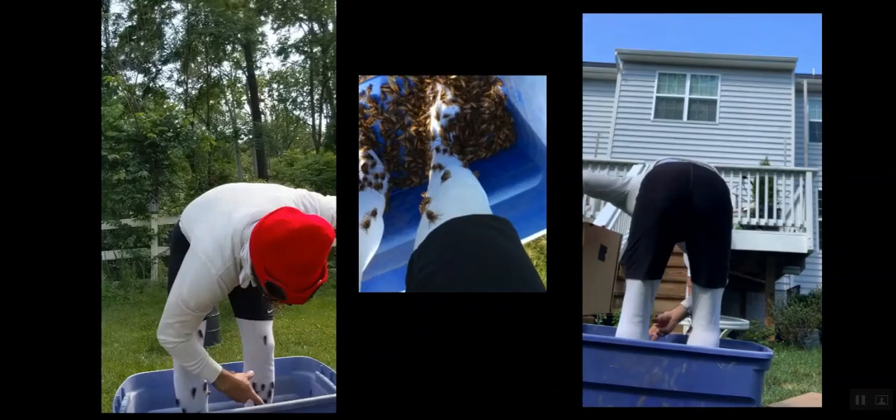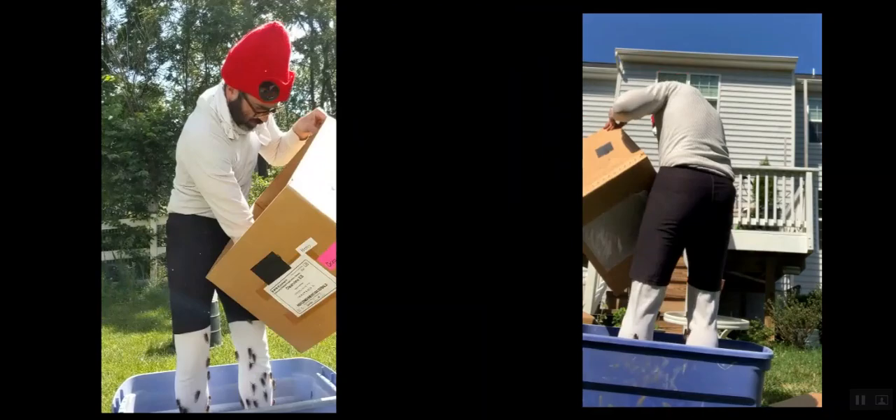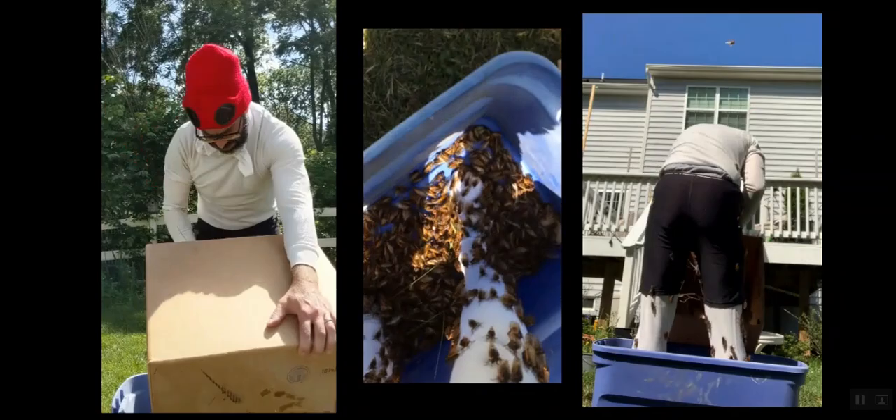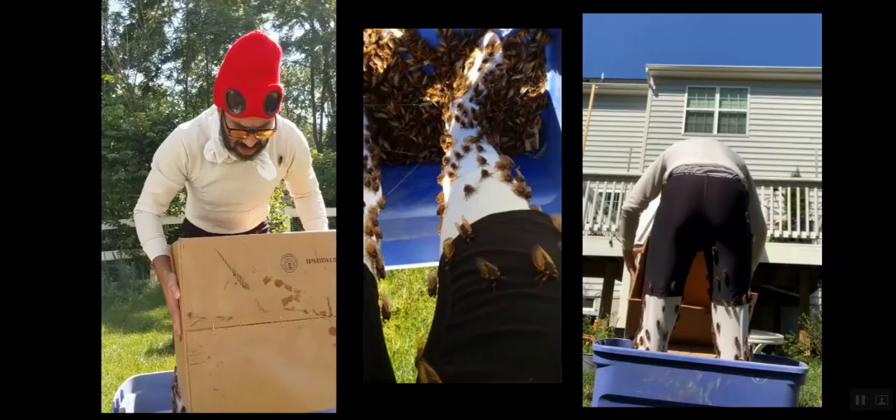That's why I'm standing in a plastic tub and dumping in these two big boxes of cicadas. You got to be careful because they'll get stuck to the bottom of your foot — you don't want to step on any of them. So I had to wear socks.